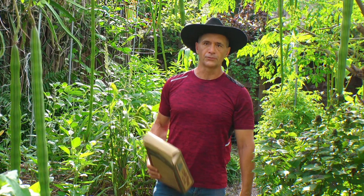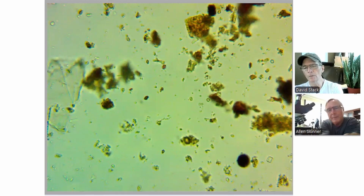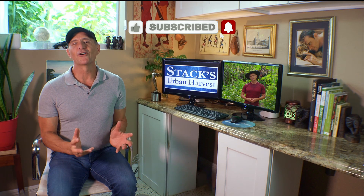By nurturing a healthy soil ecosystem, we naturally deter root-feeding nematodes, ensuring plant health. If you like to geek out on soil science, you can see the full virtual meeting with Alan Skinner on the end screen of this video or a link in the description. In that video, Alan discusses something else that my soil sample was lacking and suggested using organic local honey to help. A big thank you to Alan for sharing his knowledge. Check out his website at SoilLife.net for his Jacksonville-based company, Soil Life Organics. Live regeneratively and let's grow together.